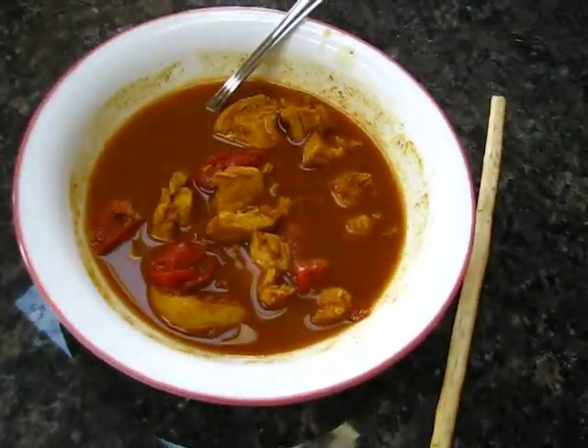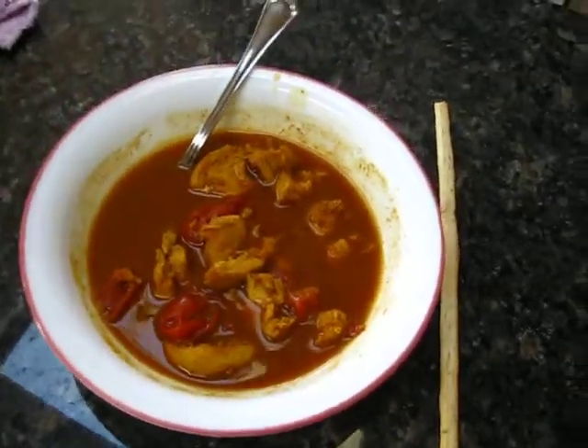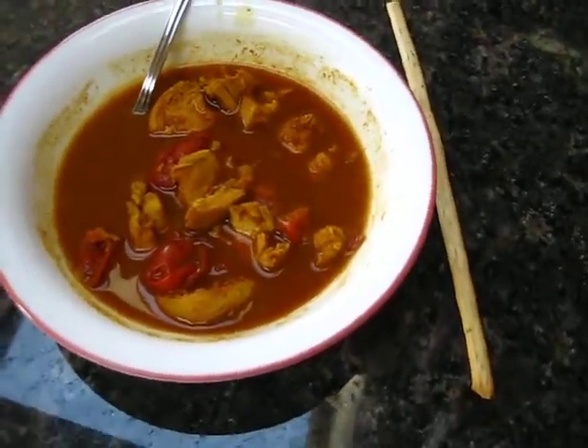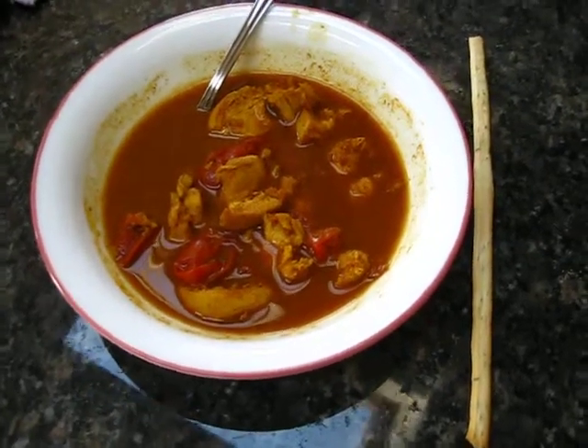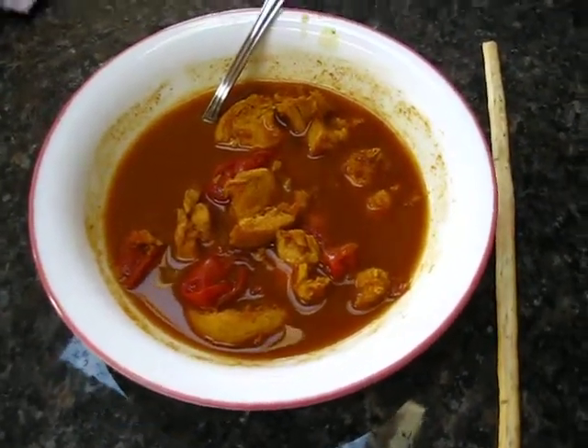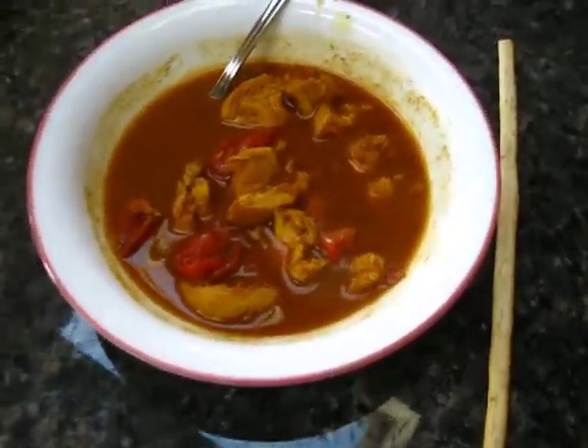Here we have the finished chicken curry. It's a little thinner than it probably should be, but that doesn't bother me, and a Grissini breadstick next to it. It's a poor substitute for the naan bread, which is a flat bread that you usually eat with something like this, but it is what it is and I'll make do with what I have.